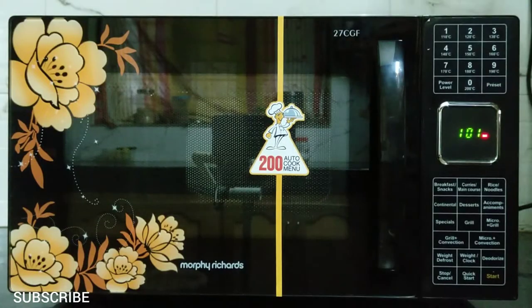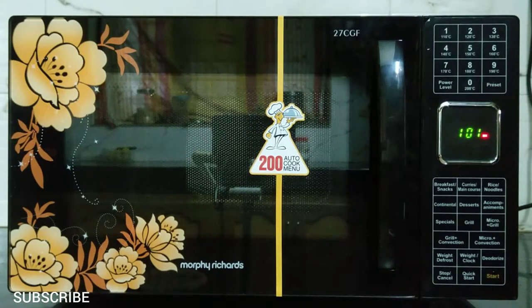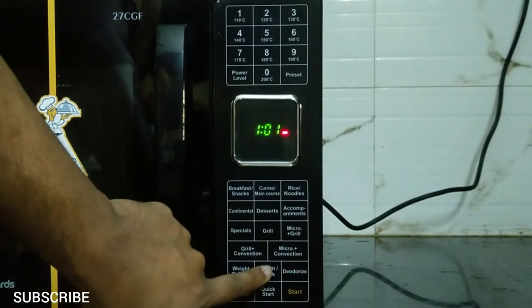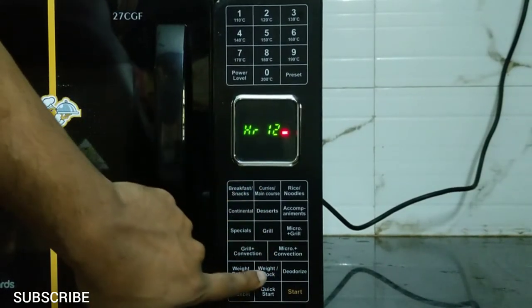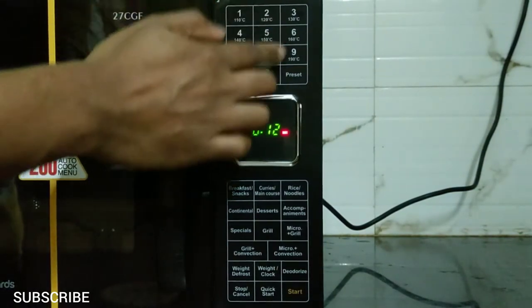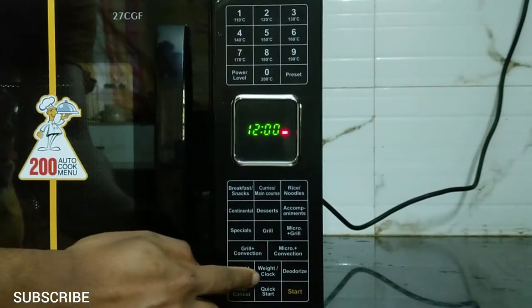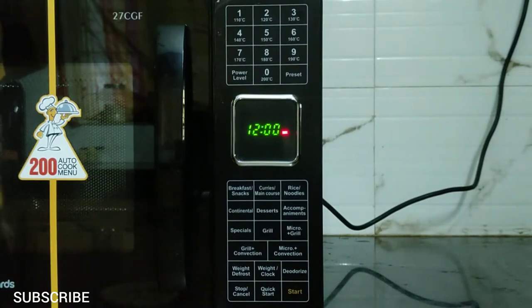When you turn on the oven, the display will show you the clock and you can set the time, but the clock will reset when you power off the oven. To set the time, press the clock button and it will show you the time format — 12-hour or 24-hour format. Choose one and simply enter the time using the keypad, then press the clock button again and you are done. You have to leave the microwave on to keep the time.